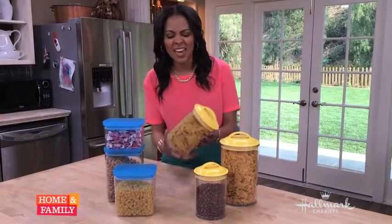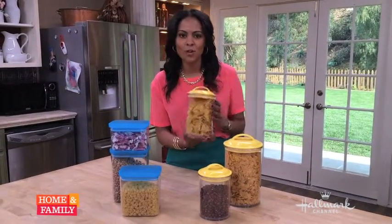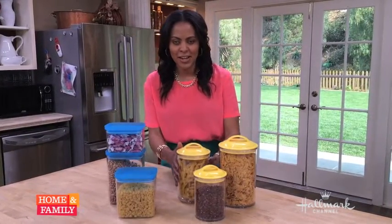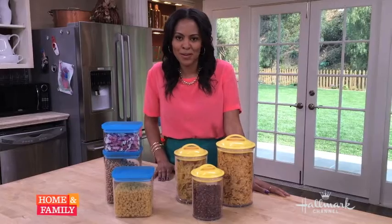These are another style I love. Again, a fun pop of color. Looks so pretty sitting on your pantry and it'll keep your kitchen and your pantry looking super neat.